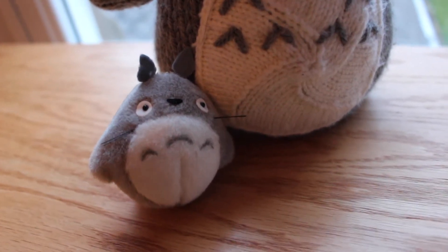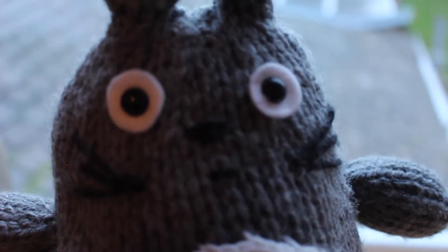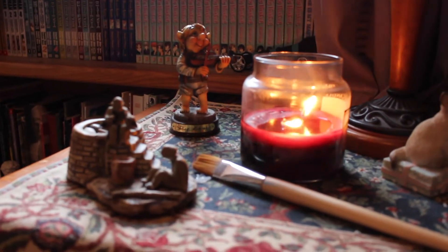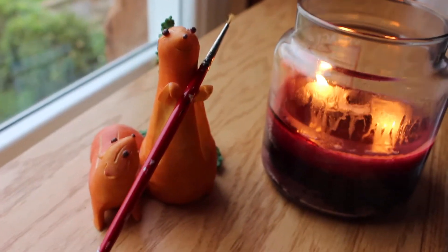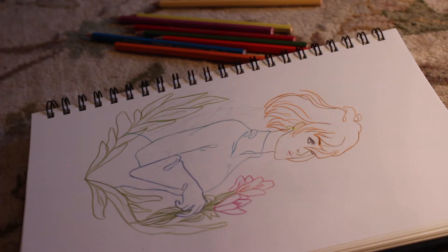I think it's time that you and I decided to draw. Hey everybody, welcome back to Draw with Ellie. For today's episode, I thought we'd switch it up a bit. So in the first episode, we did an ink drawing of a Disney character. Today we're going to do a watercolor pencil painting of a Studio Ghibli character.